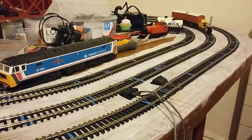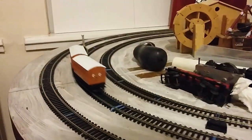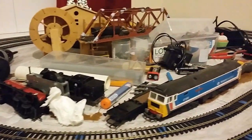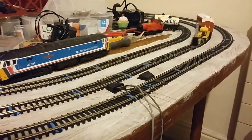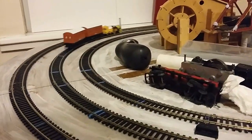Otherwise I'm quite happy with this. This is an old Triang Rocket — quite an old model — and she's working quite well. I do have one of the coaches with it, the Experienced coach I think it is. You're actually running rather well.